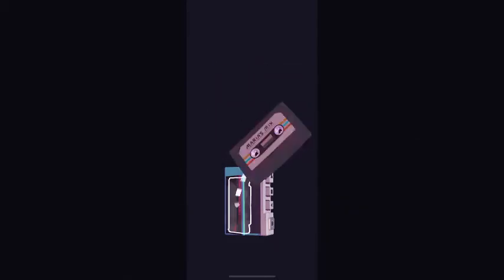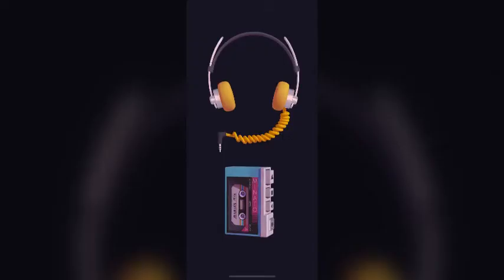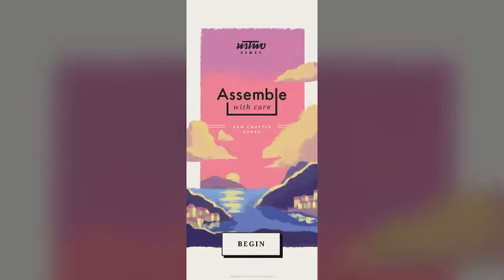Right now I am looking at the screen. It says Maria's Mix, and on the right is a tape player. So I'm going to put the tape player. Alright, this game is best played with headphones. So I'm going to press the play button. Assemble with Care.